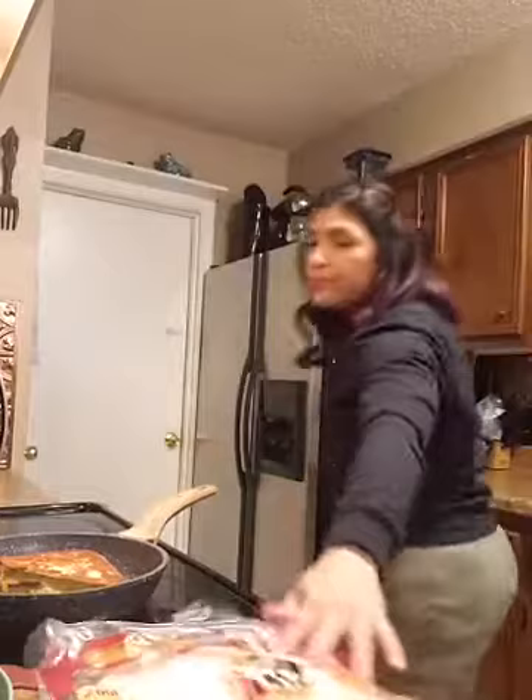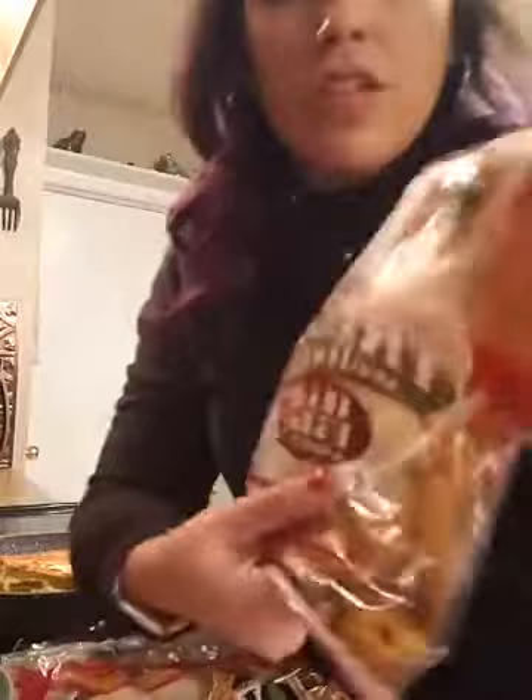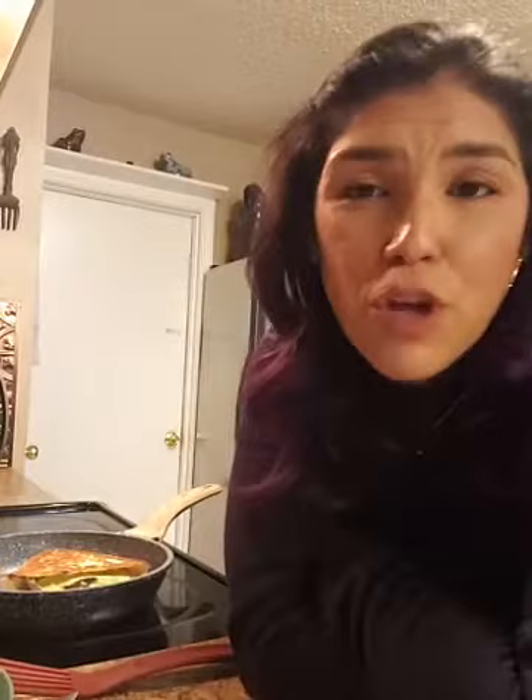Sarah asked what tortillas I use — right here. These are the large wraps, and these are the regular tortilla wraps that they have. This is what I use, and I use these also when I do regular low carb tacos. I'm going to leave it cooking a little bit more.